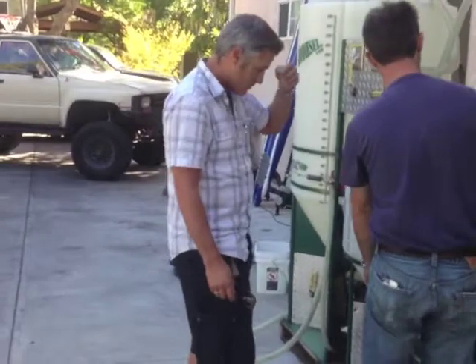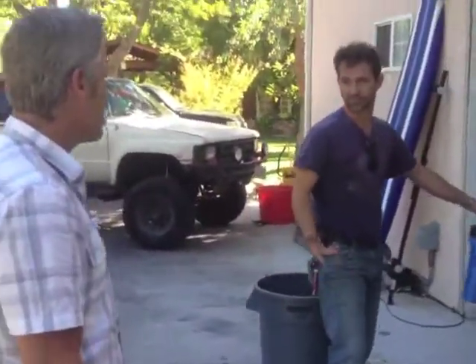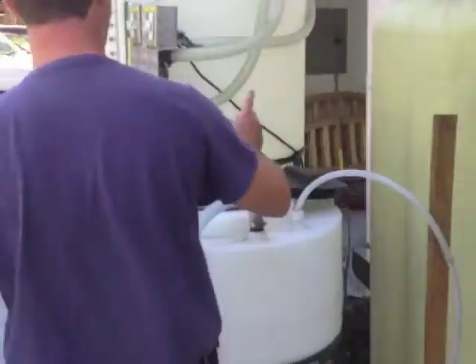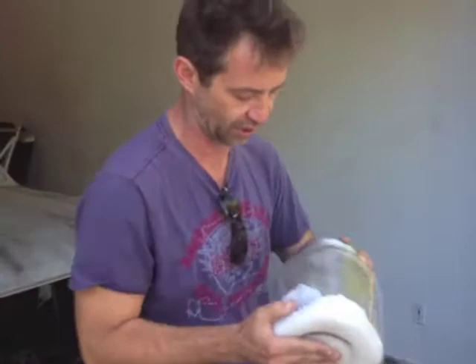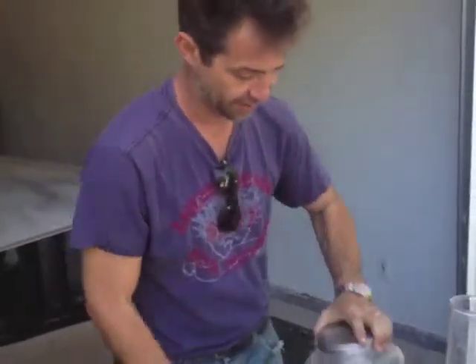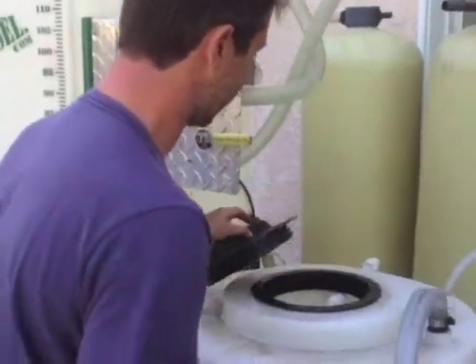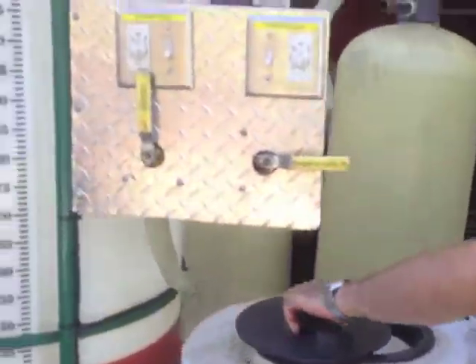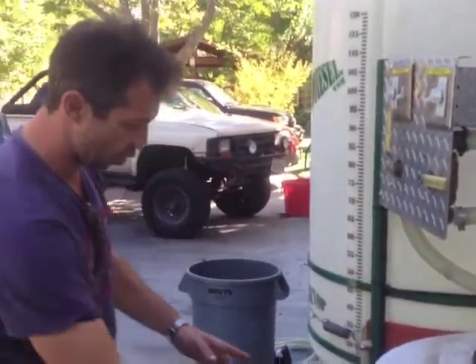You drop the methanol into the drum using a little drum pump. You pump the methanol in here and put your lye up here. The lye you have to buy — it comes in little balls. You put your lye in here and run your methanol pump cycle. It sprays through little sprayers through this pipe in the back, spraying methanol over the lye until it's completely dissolved into one liquid.